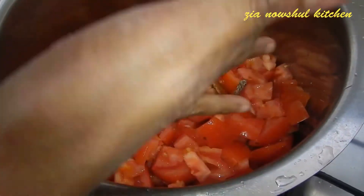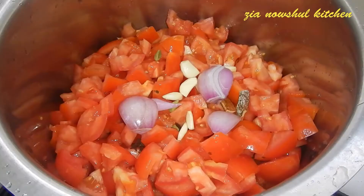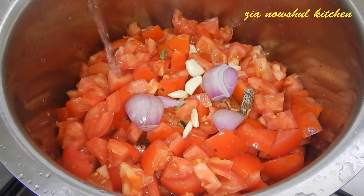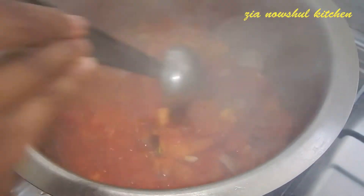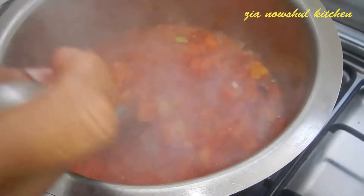I'll heat the pan. Add oil to the pan and add it to the oil.